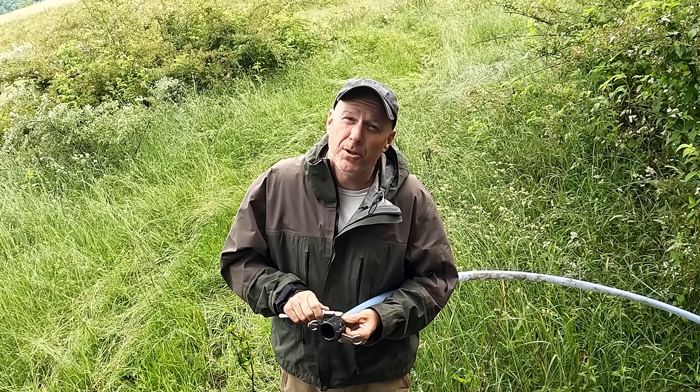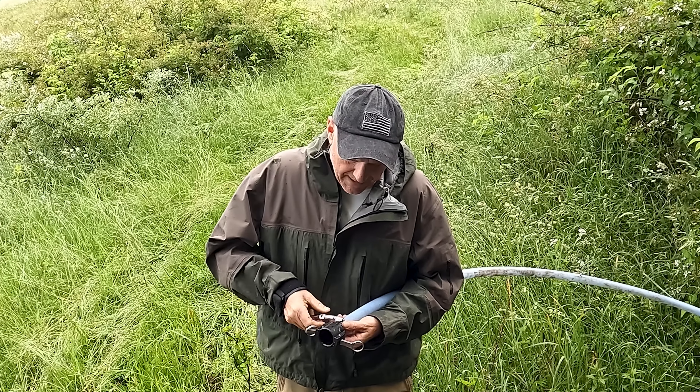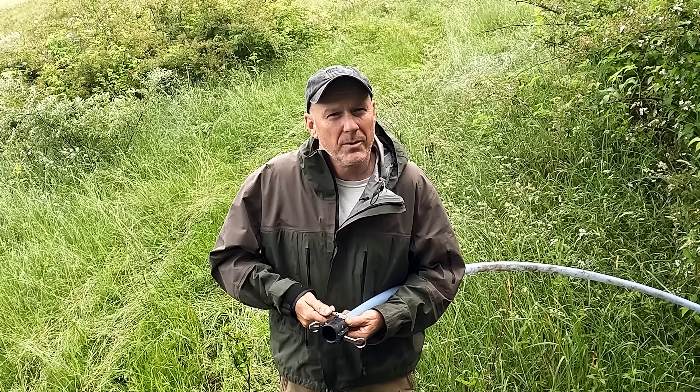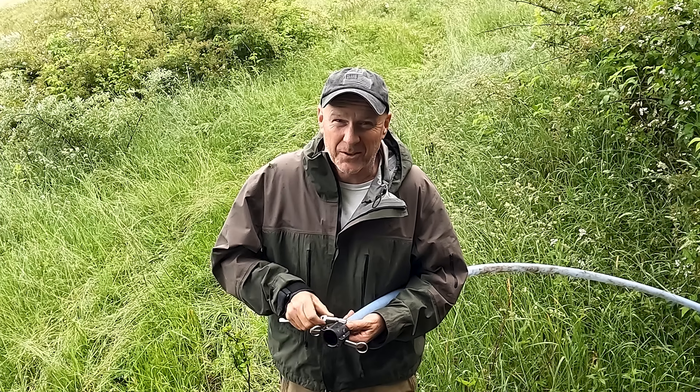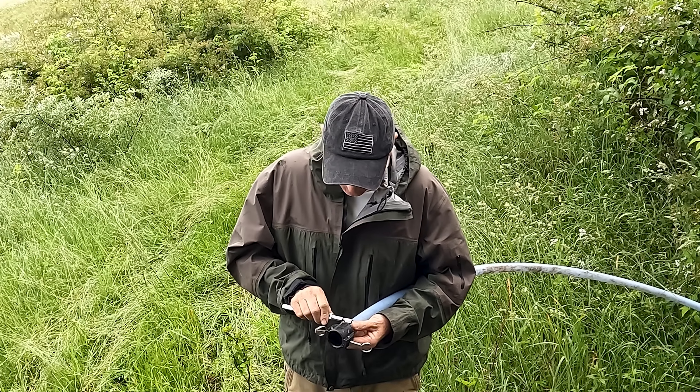Today we're not talking about maple syrup though — we're talking about springs. I've got a spring that's not producing any water. In just a moment I'll show it to you. Right now I've got to get this clamp on here so we can set the hose up and flush this thing out. It's kind of cool how we do it, so stick around.